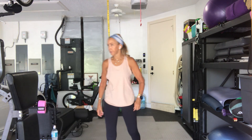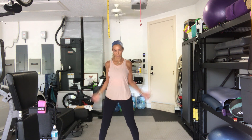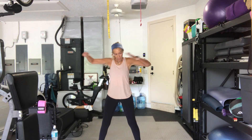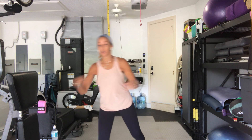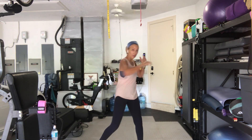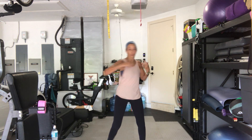Here we go, shoulder rolls. Turn on your watches or whatever you like to use and reverse those arms. Let's take it side to side in a twist. Good morning, Rosemary! Pivoting on the outside foot and follow it through with a little punch.